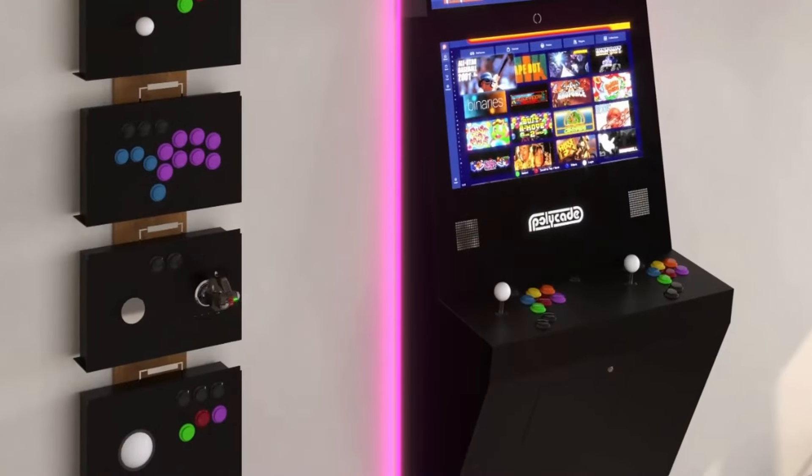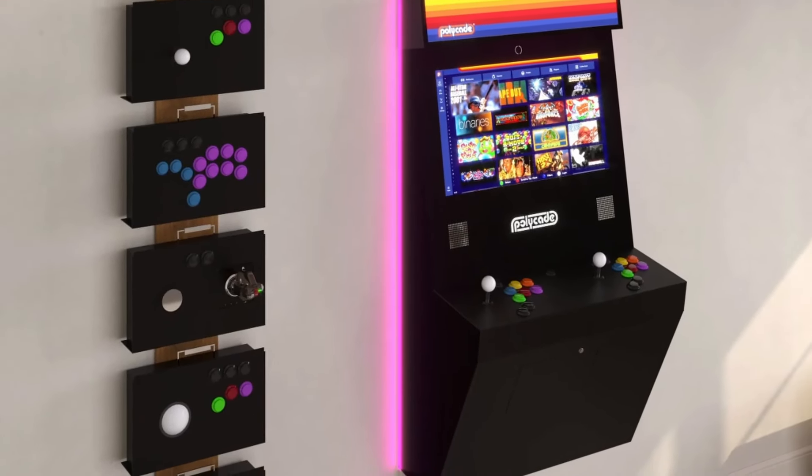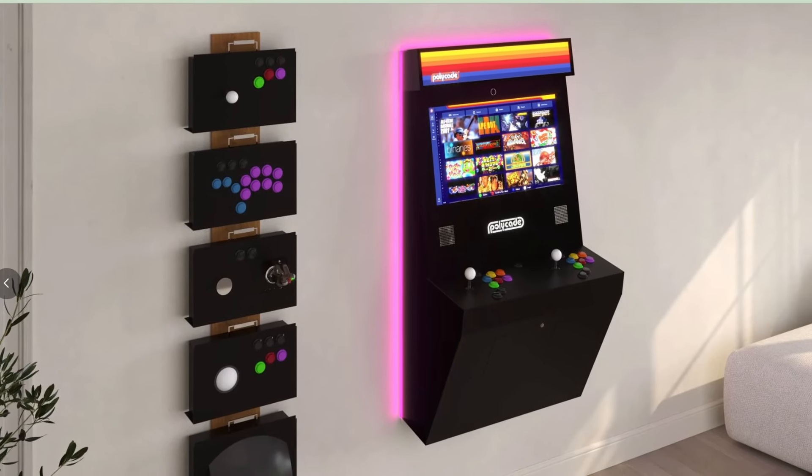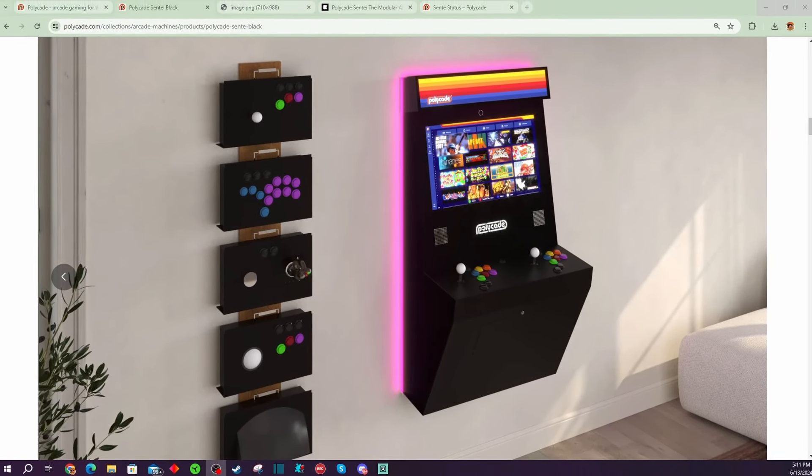Hey everybody, it's Pdubs, and you know I love multicades. When it comes to the Polycade Sente — these modular multicade arcade machines that went up on Kickstarter earlier this year — looks like they're gonna start shipping next week.